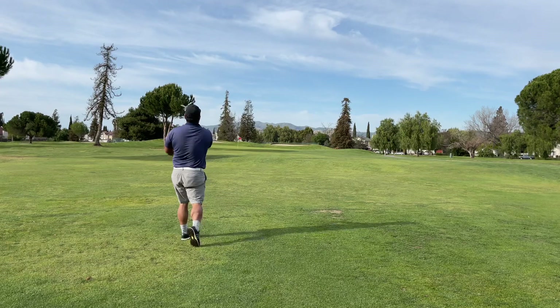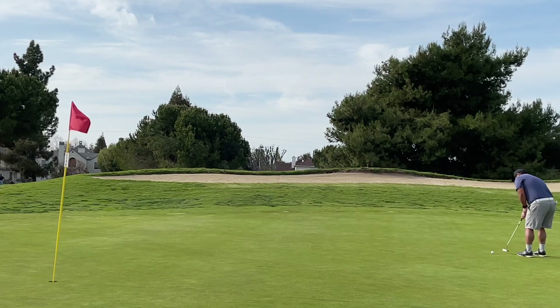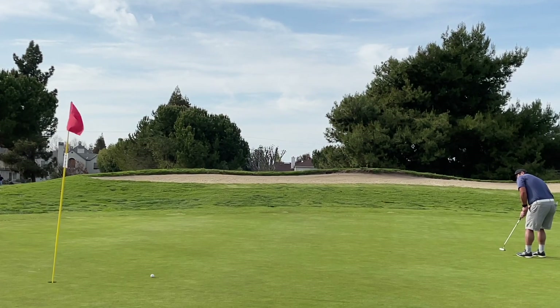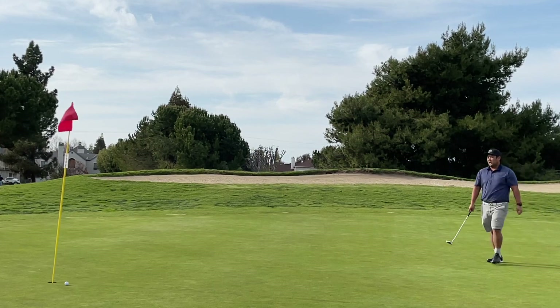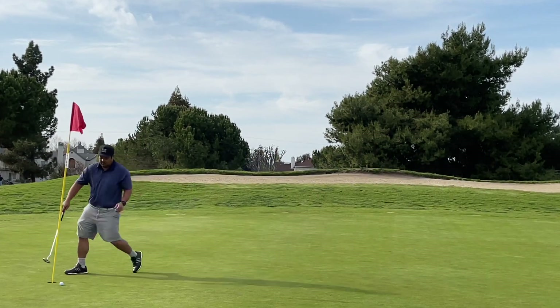Next up, first shot with the iron — tugged it a little bit to the left, could not really get these to go very well. I didn't bring out a putter from the charity shop or Goodwill this time, just used my two ball, and I'm trying to get used to it. So far very surprised — I'm just able to pull off the par.